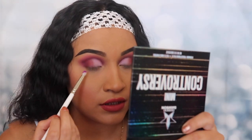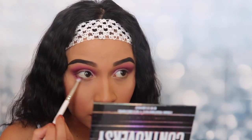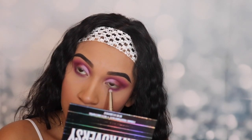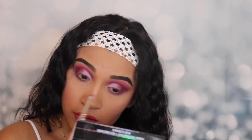Next I'm gonna be applying the shade 'Controversy' on my lower lash line, very tightly in there. If you're sensitive to powder, I don't recommend you do this because you're gonna get some powder in your eyes. It's coming on pretty good — I had to turn on my ring light because it was getting a little dark. This look is actually coming out way better than I thought. Purple shades are very hard to work with — most of the time it looks like a purple eye, but this actually looks really pretty.